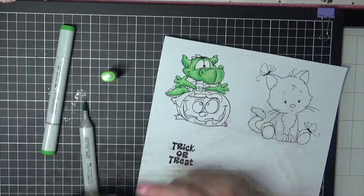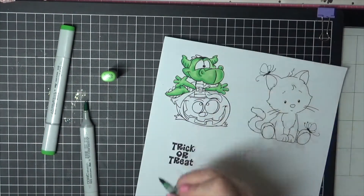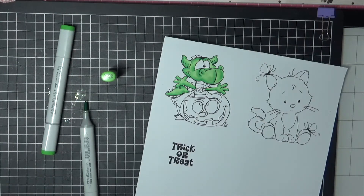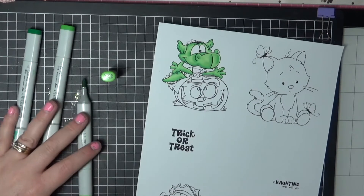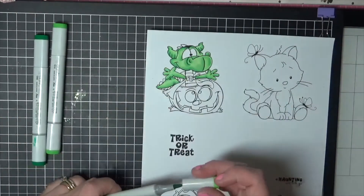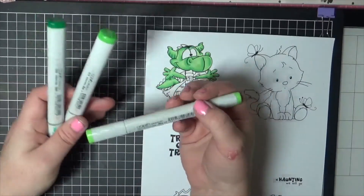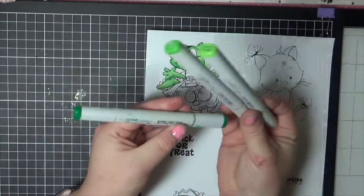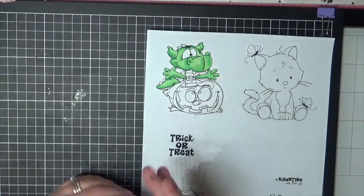Just down the side here there's a small amount of his body, so we're just going to add just a small amount of color. So we have used YG13, G14, and G09 — those are the three colors I've used on the main part of his body. Now we're going to be doing an orange pumpkin, so we need to work out what colors to add in.